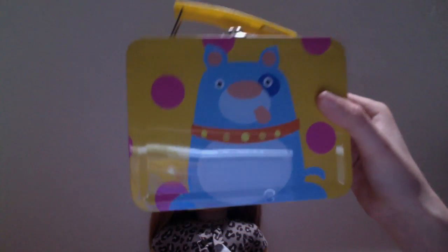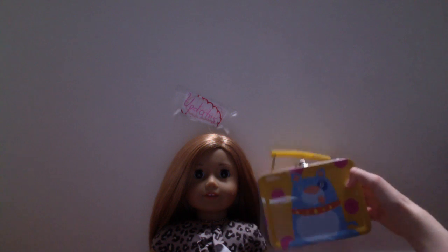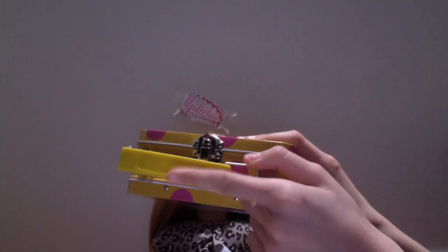First off is a little tin sort of lunchbox backpack thing I got at a dollar shop. It's not very big — it's too small to be a lunchbox — and it opens up like this. It's just white on the inside and it's actually pretty good quality. I got it for about $2.80. It closes up really easily and it has a nice dog pattern. The handle is just plastic while the rest is tin.